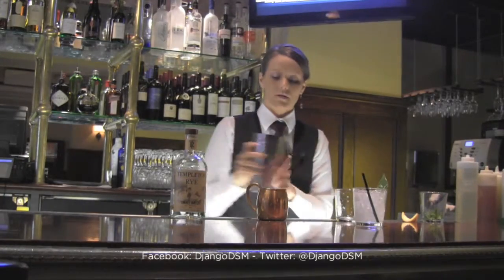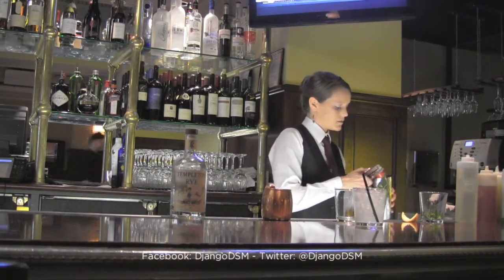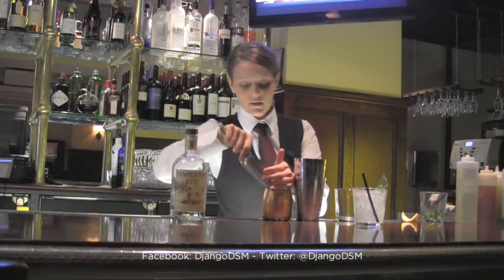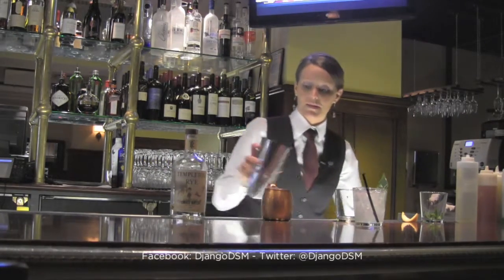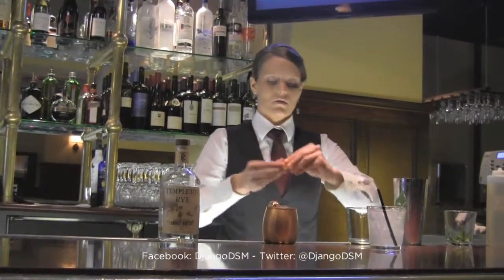Pour some soda water straight in, then add a little bit more ice. If you want to keep it really cold, a copper mug works well for that. This gets a garnish with your orange twist.